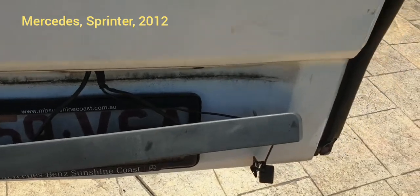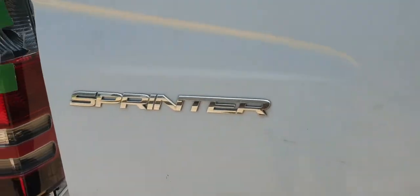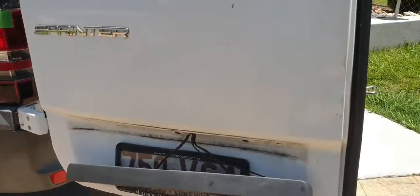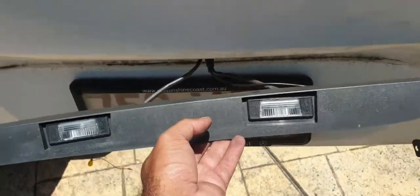Hello friends, today we are installing a reverse camera in a Mercedes Sprinter van. That's quite a big van. It's not really that difficult to install a reverse camera in this one — you just have to take out this number plate top.